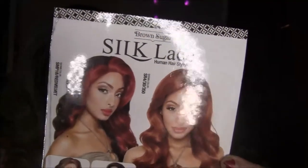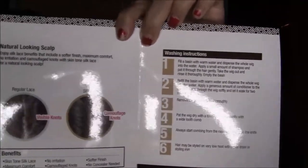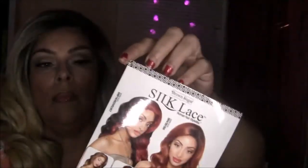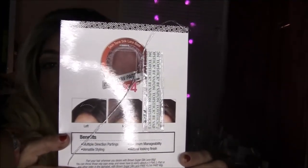Here on the style card it's showing you some other colors that they have, the care and wash instructions, and that you could part it anywhere you want in the front. It also has some tape on the card in case you want to tape the front of your wig down.